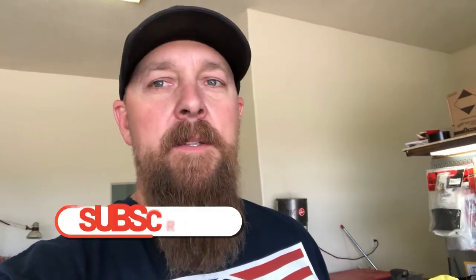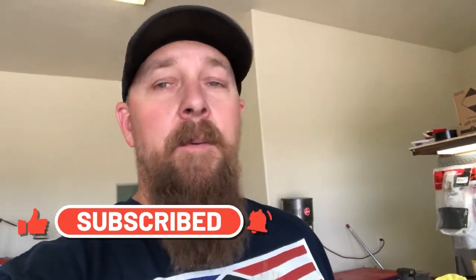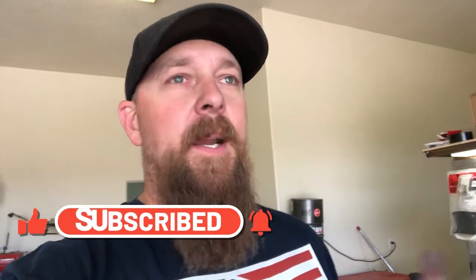I appreciate all you guys watching. Do me a favor — hit the like button, definitely hit the subscribe button. All it does is help me out to build more builds, and we've got a lot more coming. Some pretty interesting and fun ones as far as bike stuff goes. Hit the subscribe button, hit the like button, definitely share with your friends, and we'll catch you next time.